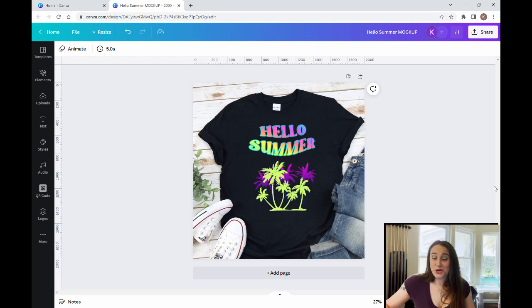In today's video, we're going to be going over how to make this design right here. It says Hello Summer and it's got a cool rainbow overlay on top of the text and just some really bright colors that look really good for summer. So if you're interested in learning how to do this, go ahead and stick around.